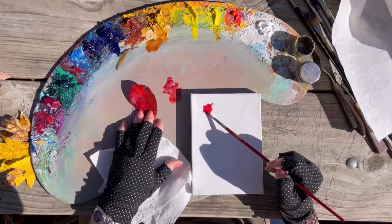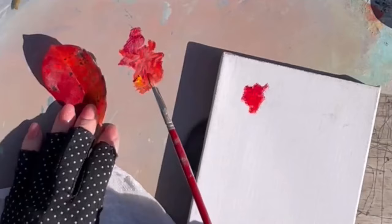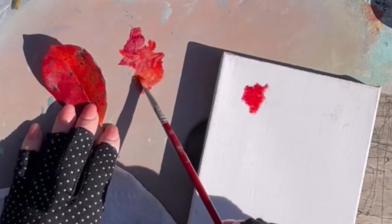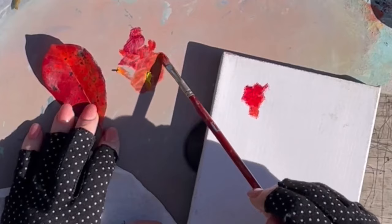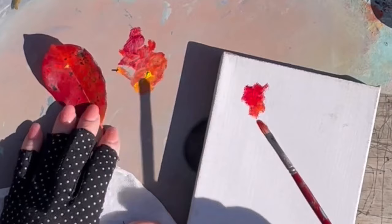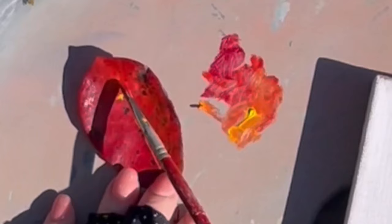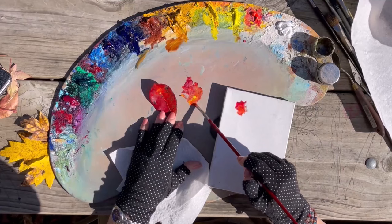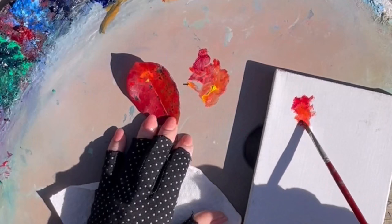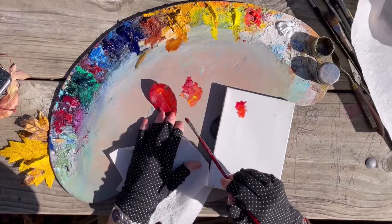A little bit more of that cadmium red. Let's take some of that cad yellow — see how I paint my colors together? You don't want to just pancake-batter mix your paint. Just little bits at a time. I took a big pile of yellow but I paint that into my other color. Let's grab a little bit more to try to get that orangey color right in the middle. If you take cadmium red and cadmium yellow, you get a really nice bright orange.